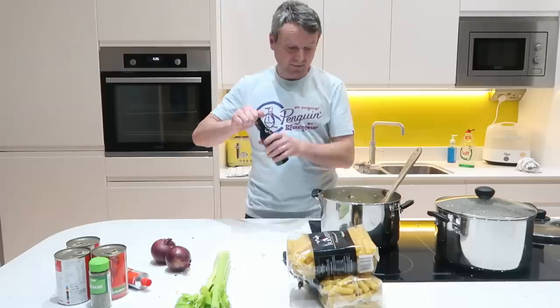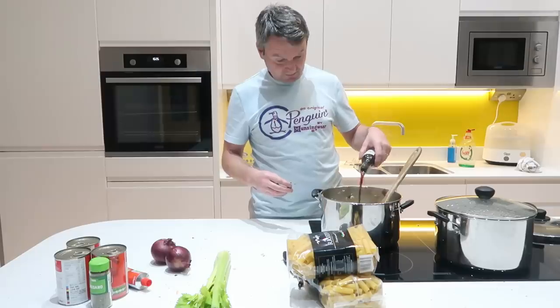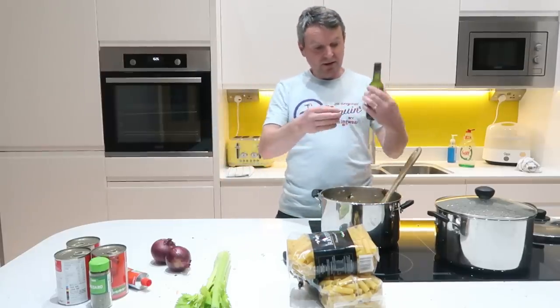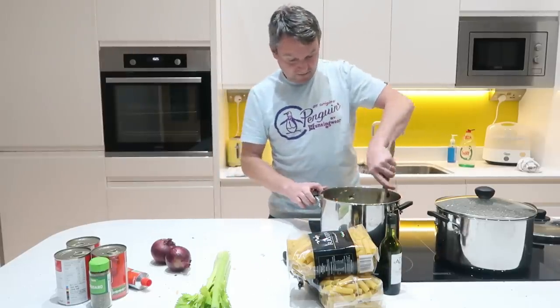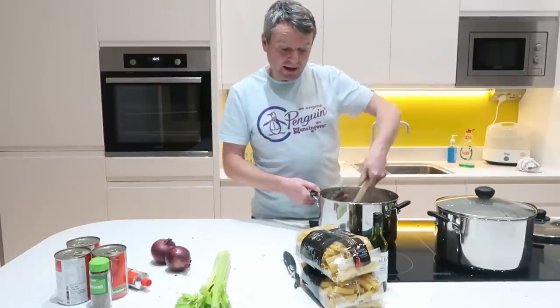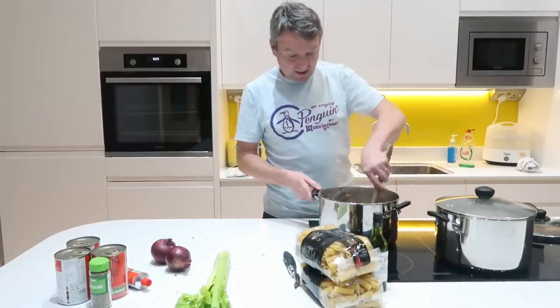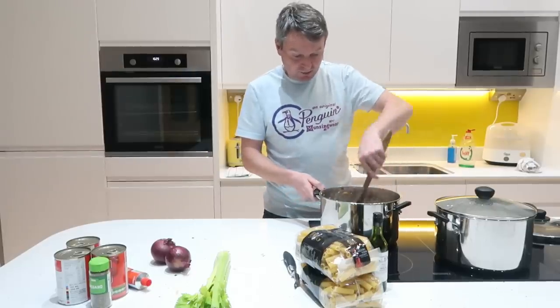So I'm just going to add my red wine — it's probably a good half a bottle that's gone in there. That's been bubbling away now for a couple of minutes with the red wine in it. I've just put two of those vegetable stockpot things in it as well, so they've just melted down.